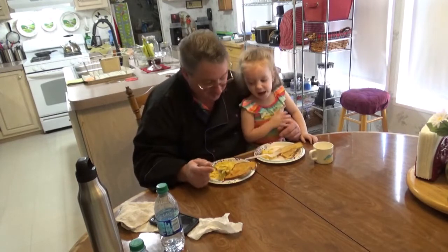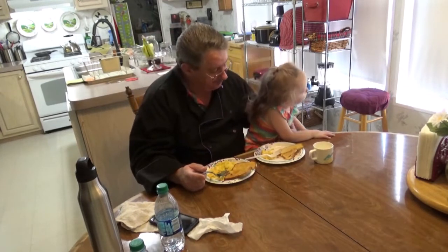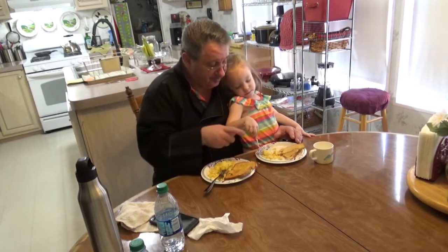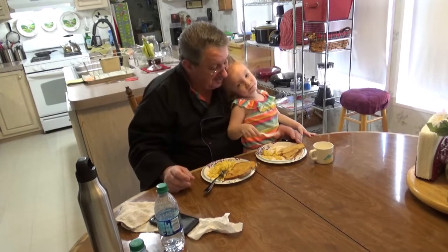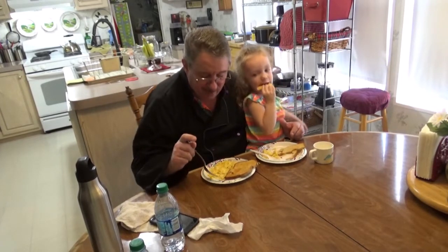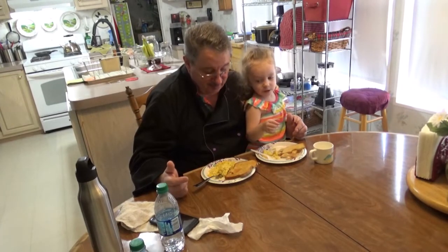I can taste the butter in it! Go ahead and try another bite. How is that, Ella baby? Good — you like it? Ella baby gives it a thumbs up, and I give it a thumbs up — it is actually really yummy. And the toast is really yummy too. You can't taste the cornstarch, and it does something to it that makes it soft and creamy. You can almost not mess it up!